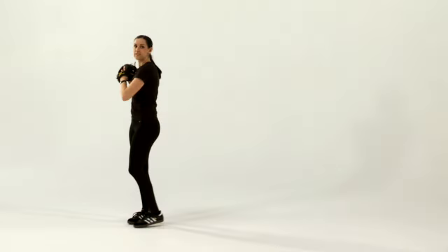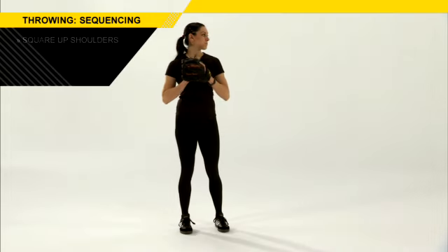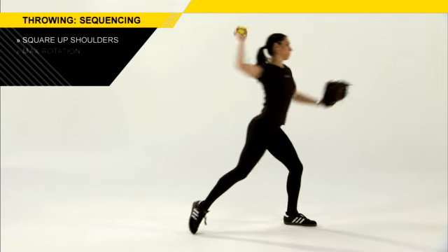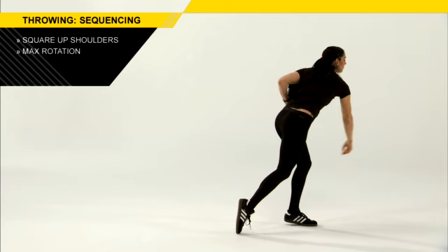Let's start out with positioning. Most young players never square themselves up towards their target. They throw with their chest facing their target rather than squaring their shoulders up to their target. We want to get our bodies squared up towards that target before the throw happens so that we're in position to create maximum hip rotation and shoulder rotation and great arm extension, which is going to give a player a lot more velocity in their throw.